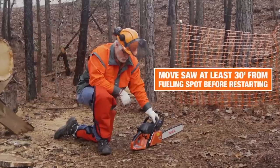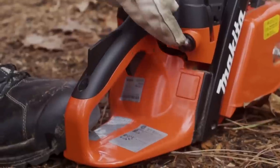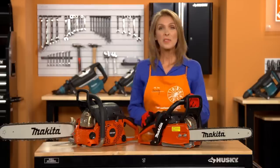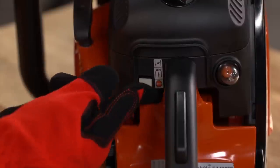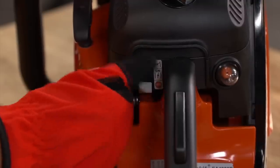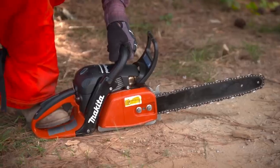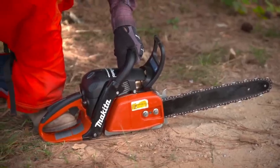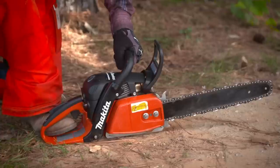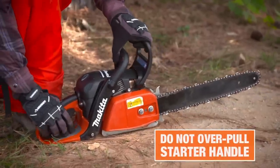To start the chainsaw, place it on firm ground in an open area. First, push the primer bulb until you see fuel in the bulb. Move the combination switch to the choke position and immediately down to the run position. Maintain good balance and secure footing. Place your right foot through the rear handle opening and firmly grasp the front handle with your left hand. Pull the starter handle smoothly and evenly — do not over-pull the starter handle.